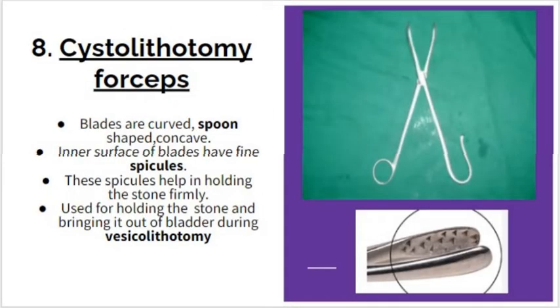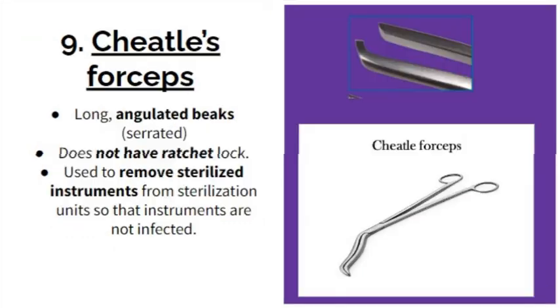The cystolithotomy forceps has blades that are curved, spoon-shaped, and concave. The inner surface of the blades has fine spicules. There is no ratchet; it has a specific handle and a specific way to hold it. These spicules help in holding the stone firmly. It is used for holding a stone and bringing it out of the bladder during vesicolithotomy or cystolithotomy, which is why it is called cystolithotomy forceps.